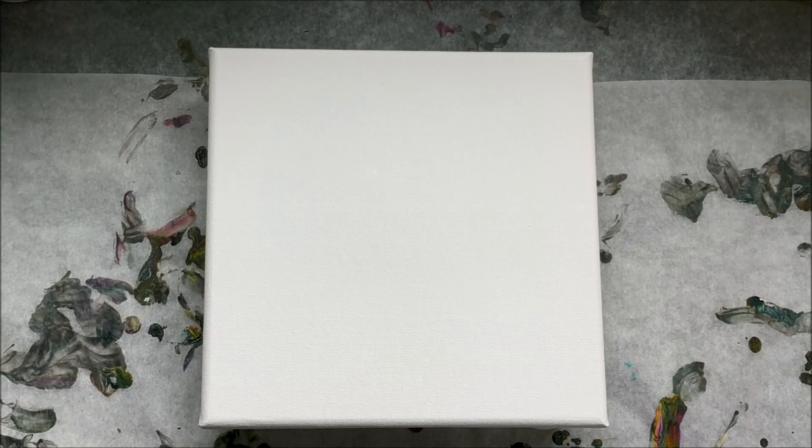Hi, welcome back to Art by Brooke. In this video, I am actually going to use up some leftover paint. I have some neon colors and I will be adding some other colors as well. I want to do a tree ring pour, so let's get right into it. All of the colors will be listed in the description below.